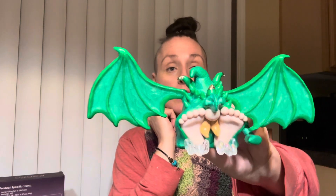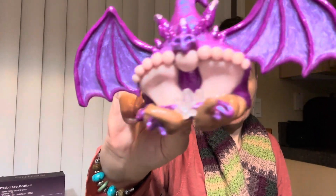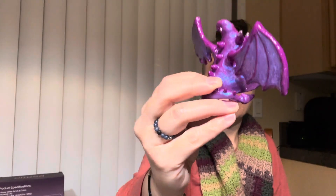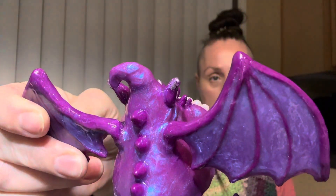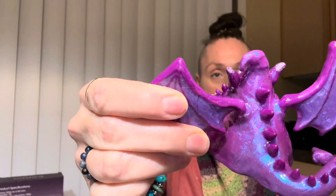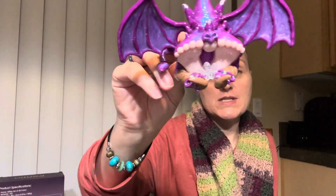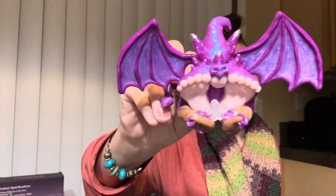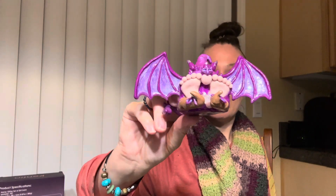I didn't just make one — I actually made a pair. I made a purple one. I hope you guys like the colors. I am very pleased with the coloring and the blending of the pearl mecca powder and all of that into the clay, and how it just looks absolutely gorgeous. I'm very pleased with how this new design came along, and now I've got a new one for my collection of gnomes.